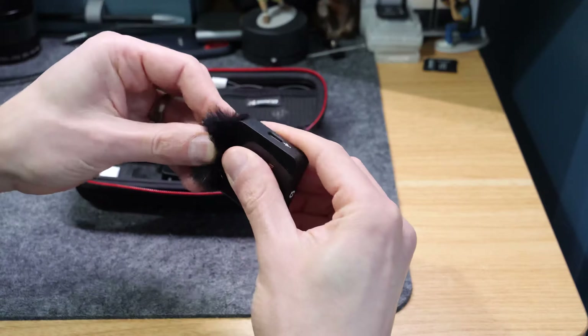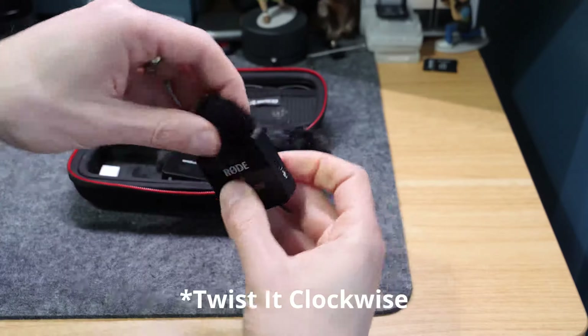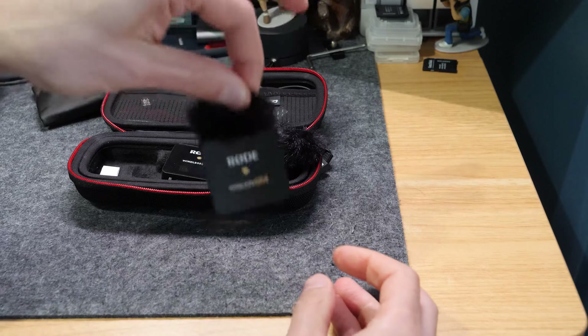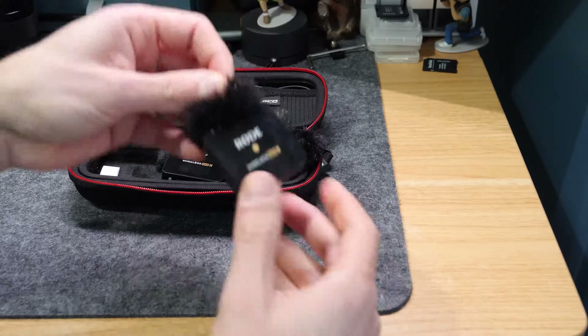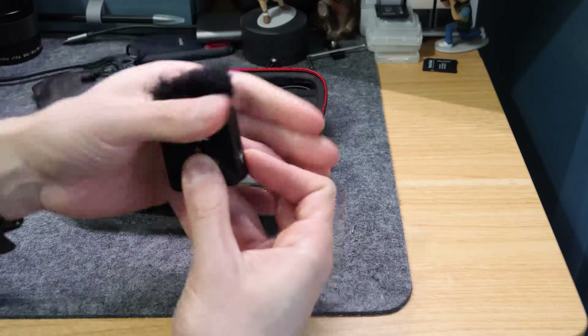So line the dots up on top of the mic, and you'll feel it just sort of sit in there. Then just twist it a tiny amount and you'll feel it click. Once you've done that, you can see it's just securely clicked together and it's not going to fall apart.